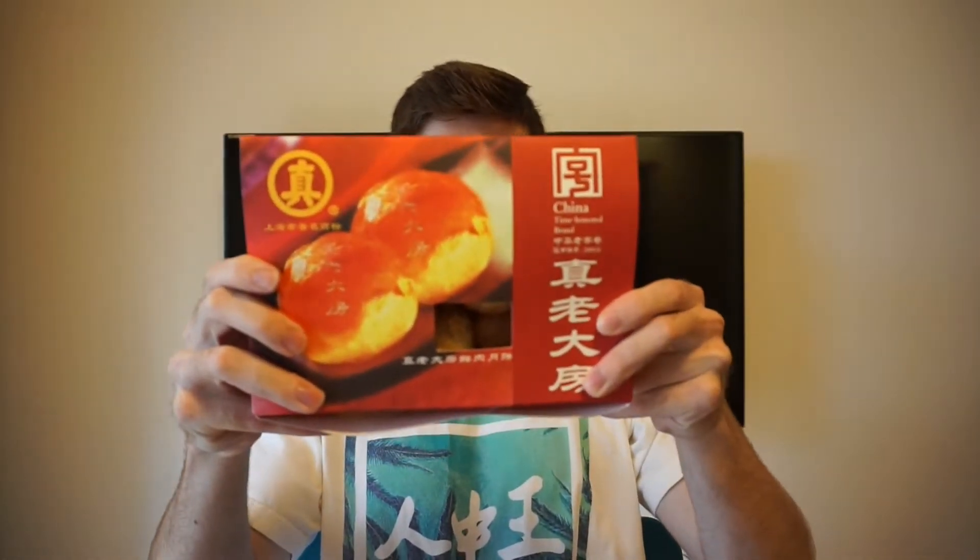First we'll try the really authentic ones from Zhenlaodafang. This is the packaging — Zhenlaodafang. They just kind of throw them in there. There are 10 cakes per box and this cost me around 40-something yuan. I'm not sure exactly. But yeah, let's dive in.